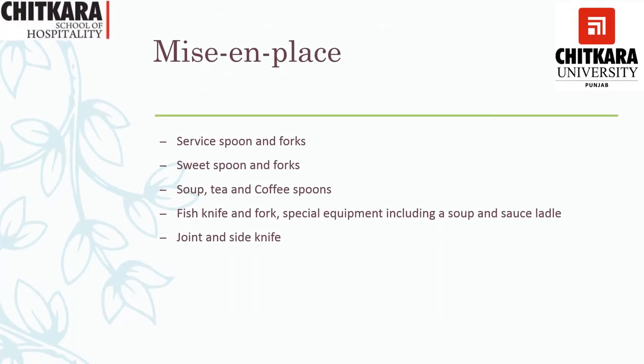Now when we talk about mise en place, this is a prototype — mise en place can change depending on what kind of Gueridon service you are providing from the trolley. For a basic Gueridon service, we need a service spoon and fork, a sweet spoon and fork, a soup spoon, teaspoon and coffee spoon, keeping in mind the type of service. We need a fish knife and fish fork, special equipment including a sauceboat and sauce platter in case there is a sauce or soup to serve alongside the food, and a joint plate, side knife and joint knife.